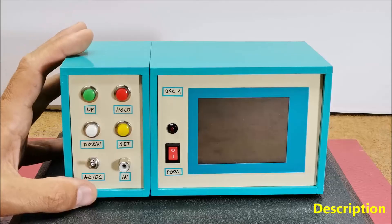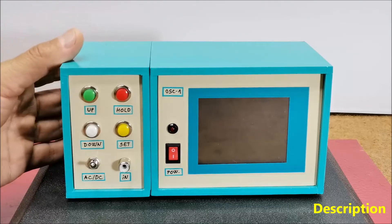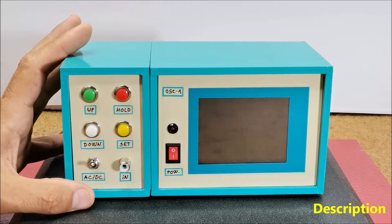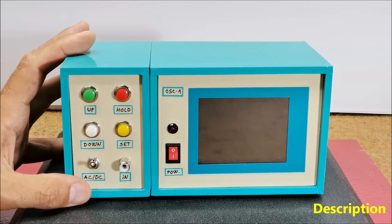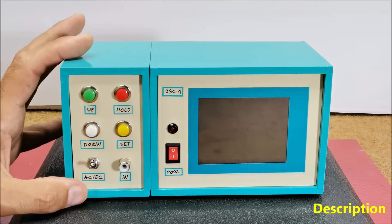In some of my previous videos, I described how to make a digital oscilloscope using Arduino which has a maximum frequency range of up to 50 kHz. This time, I will present a more advanced oscilloscope with an STM32 microcontroller which has better performance than Arduino and is also cheaper.